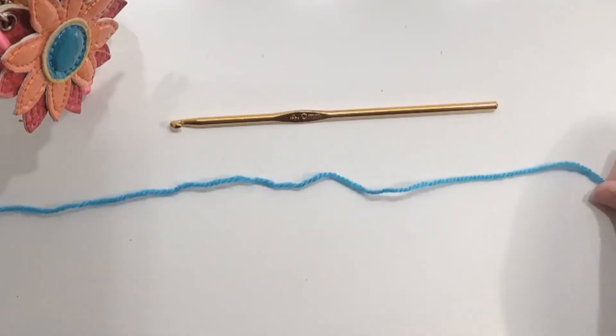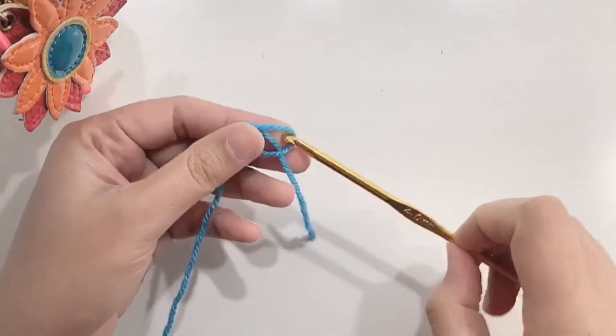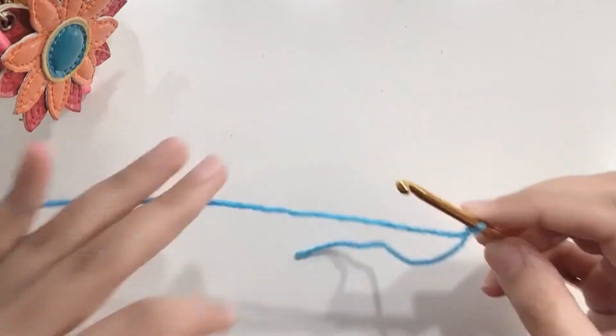Hello folks and welcome to my channel. Today we are doing the letter Z. Starting with a slip knot, secure the knot on your 4mm crochet hook and chain 24.